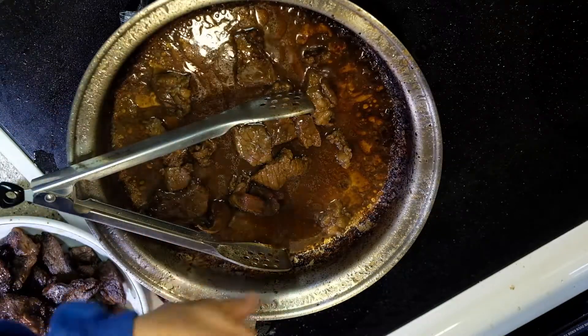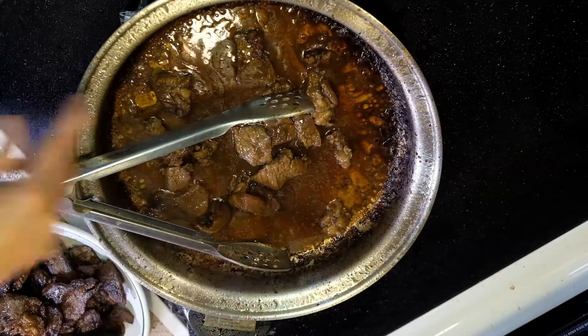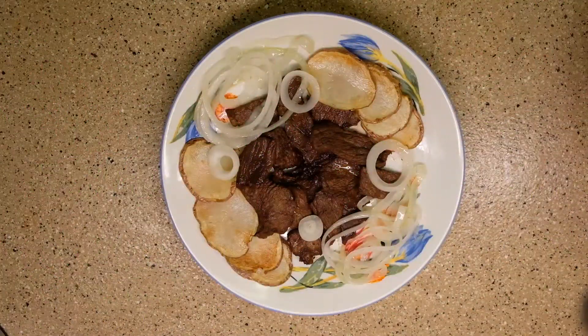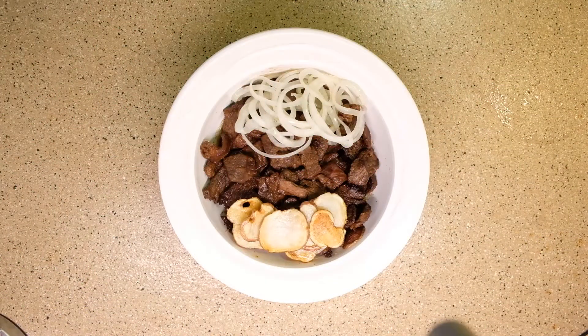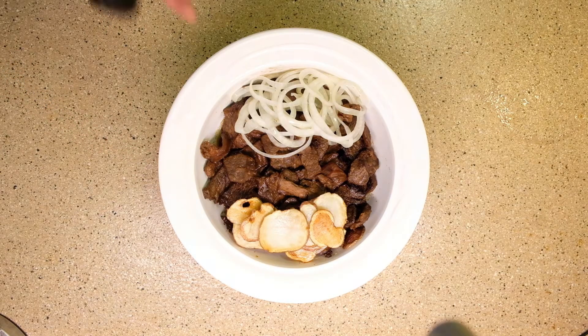The black that you see around, that's the soy sauce. In the restaurant, this is how they serve the steak — it is dry. At home, this is how we serve steak. It has juice under the meat because we love eating steak with the juice.